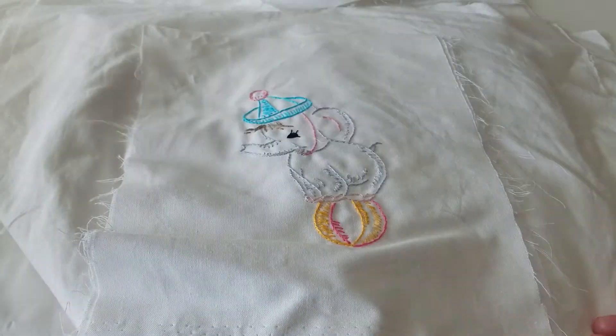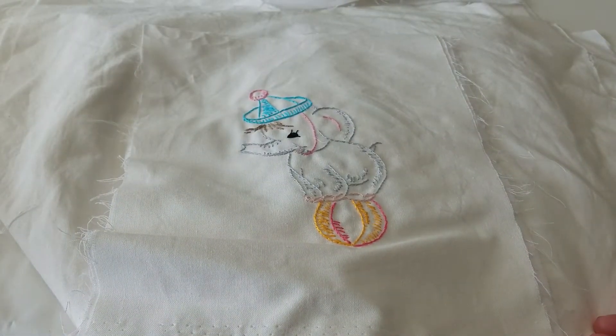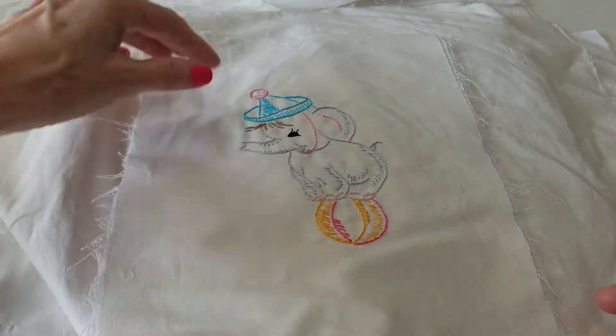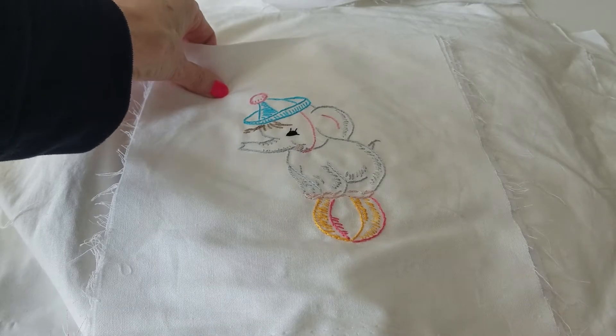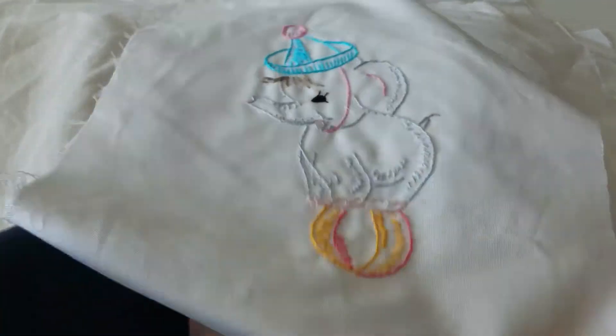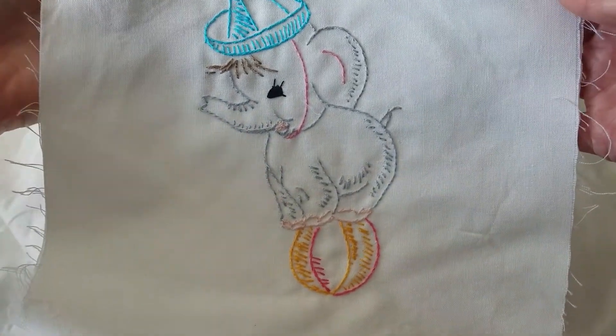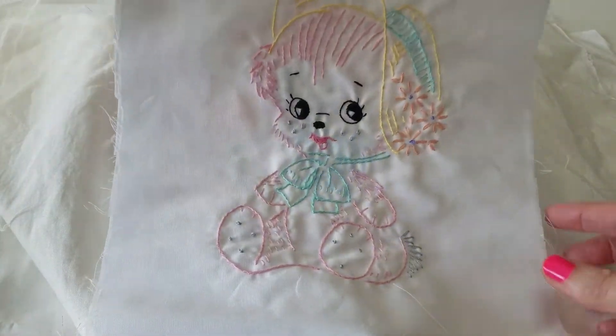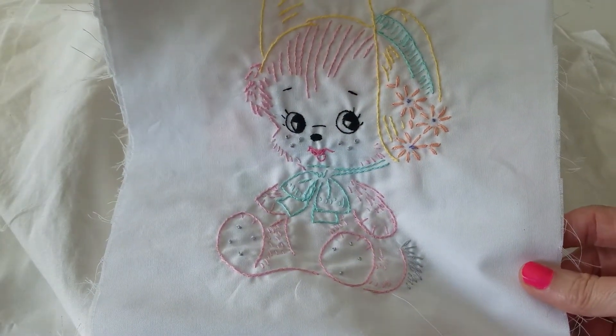This is cute — a little elephant. Oh, look at this little teddy bear. How cute is that? I love to use pastel colors.